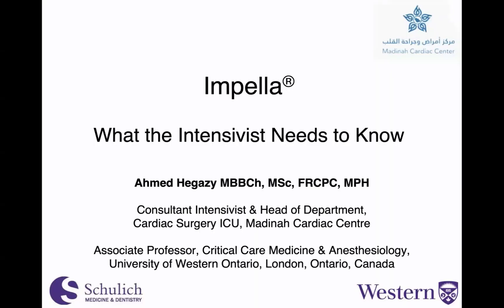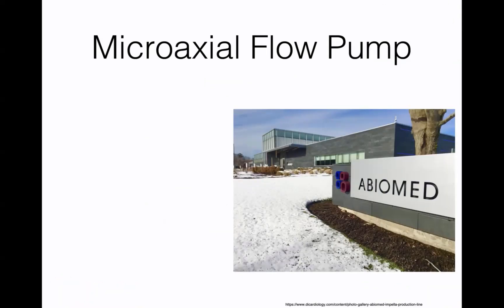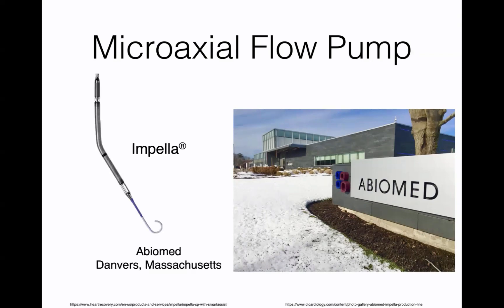I'll focus today on left ventricular impellas and what the intensivist needs to know. The proper name for the impella is actually a microaxial flow pump, and it was basically invented by Abiomed in Danvers, Massachusetts. The name impella is actually a trade name.